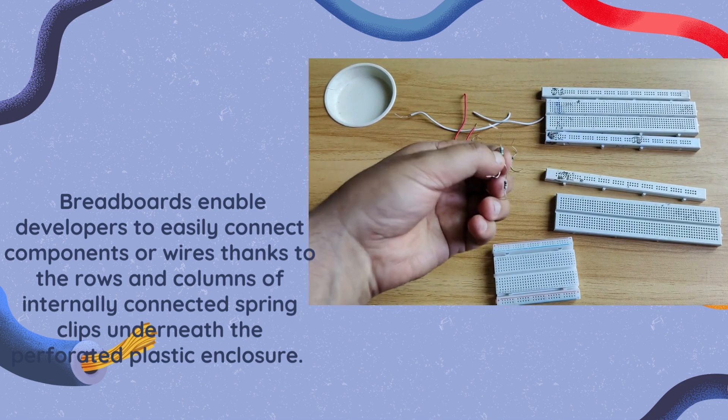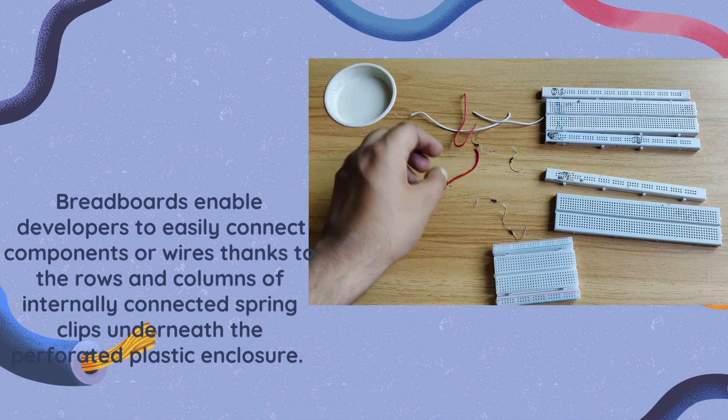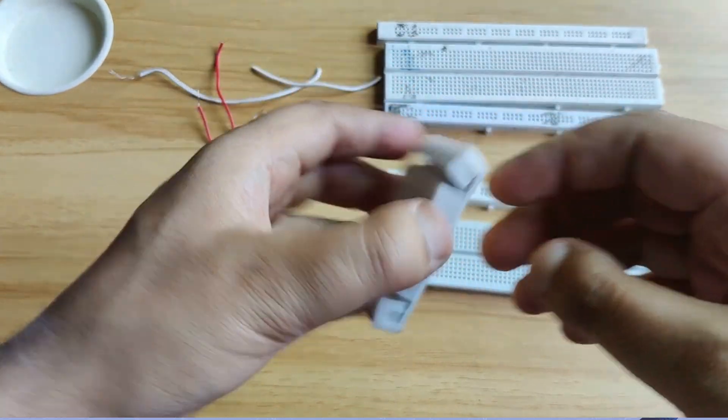Breadboards enable developers to easily connect components or wires. You can see that we have components like a resistor or an inductor — we can connect them on the breadboard. I will show you how we connect them, thanks to the rows and columns of internally connected spring clips.